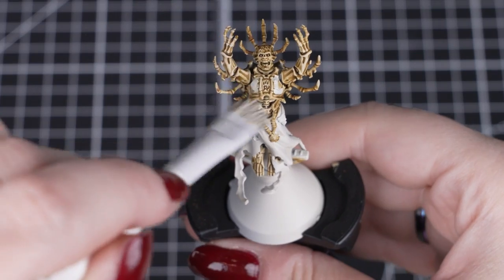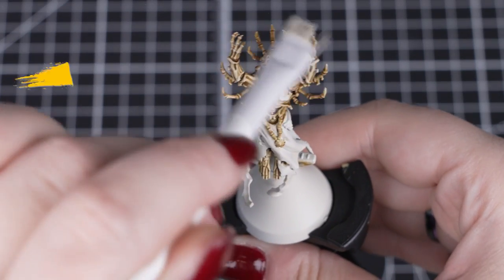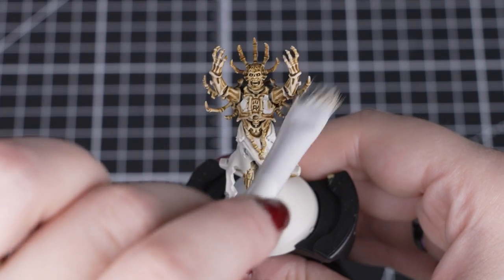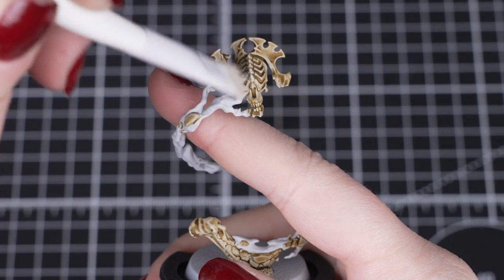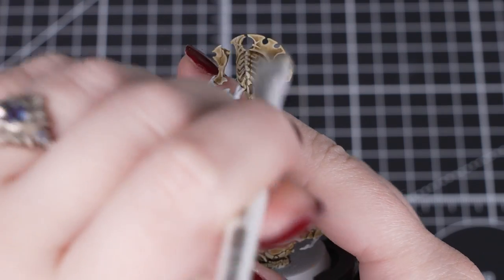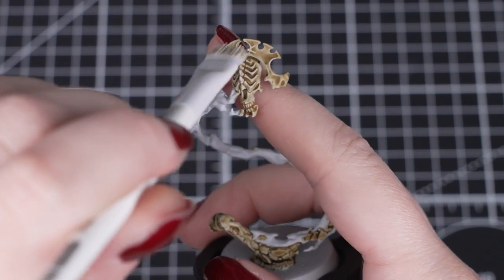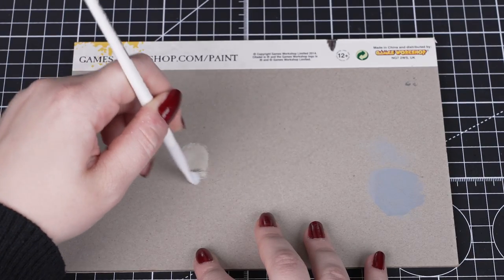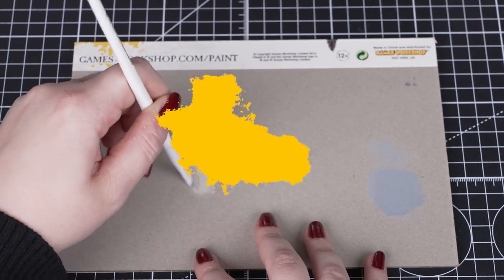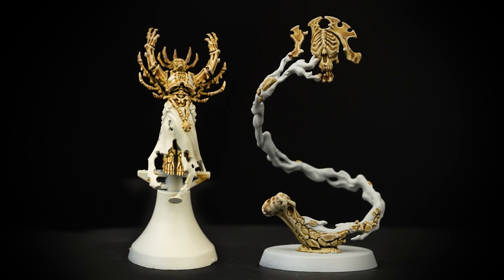Next we'll dry brush over the bone with Terminata Stone. We want to work in circular motions to get all of those raised areas covered from all angles. Just be careful when dry brushing the bone emanating from the magical energy, as you can pop your finger behind it to steady it so it doesn't bend or break. You can remove the moisture from the paint with a paper towel or the back of your palette on the cardboard. If you don't have any Terminata Stone, you can use Screaming Skull instead.